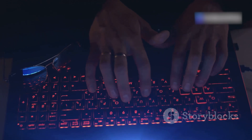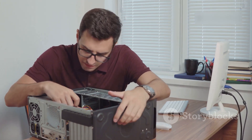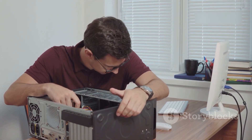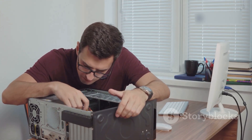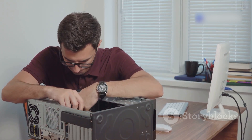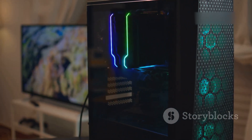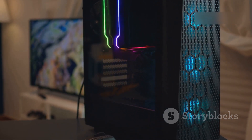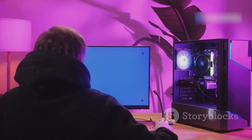Let's talk Hackintosh. It's the ultimate DIY project for those who love MacOS but want more control over their hardware or budget. Imagine having the sleek, intuitive interface of MacOS running on a machine that you built with your own hands — a blend of creativity and technical prowess. Essentially, a Hackintosh is a custom-built PC running Apple's MacOS. It's like having the best of both worlds: the flexibility of a PC and the elegance of MacOS. It's the rebellious cousin in the Mac family, turning heads and making you wonder how'd they do that.